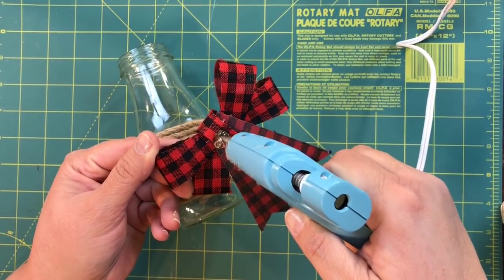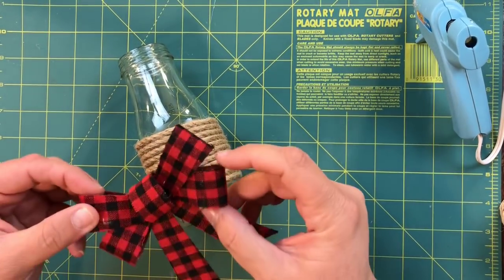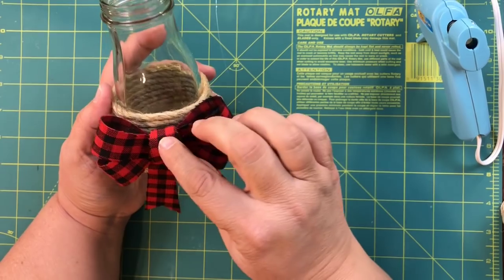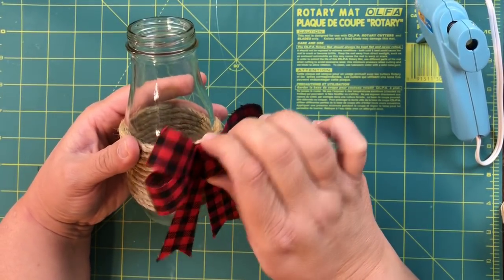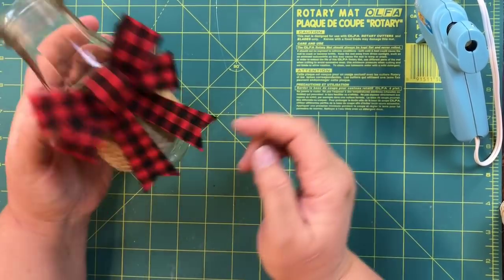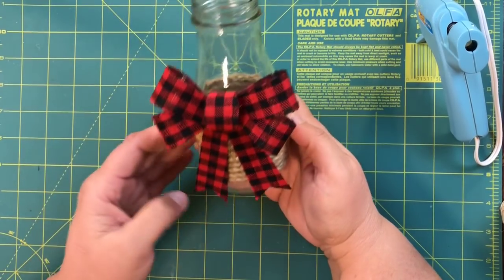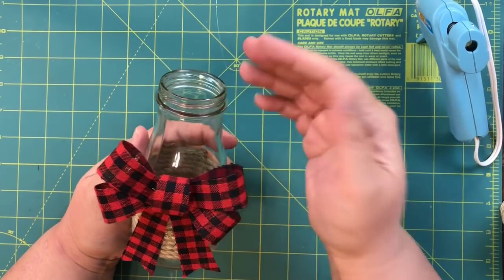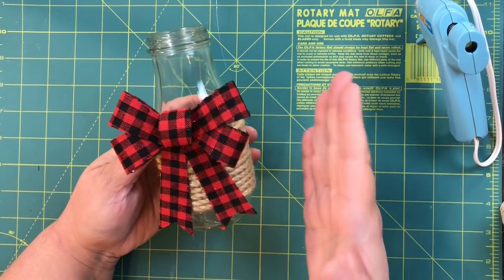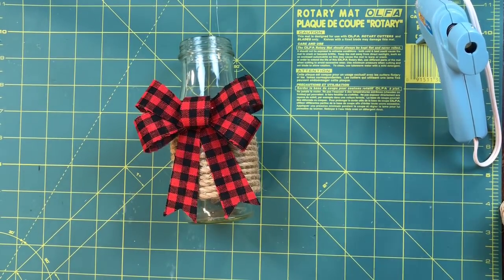I'm going to take this little bow and put a ton of hot glue on it because I want it to really stick — these will go in people's hands if you're using them for drinks. You could also use it as a vase; how cute would that be as a vase for Christmas? I'll move it a little higher so the little tails sit just right. How adorable and how quick is this! Now imagine some flowers in there, or like we did for the party — little cocktails with paper straws sticking out. I'll show you pictures, they are so adorable.